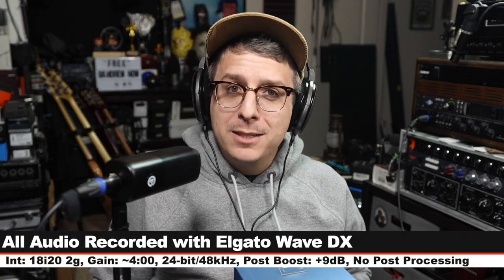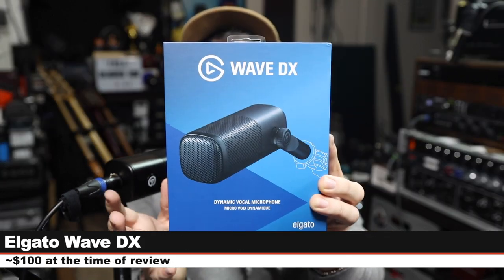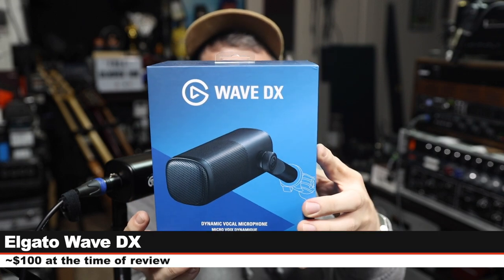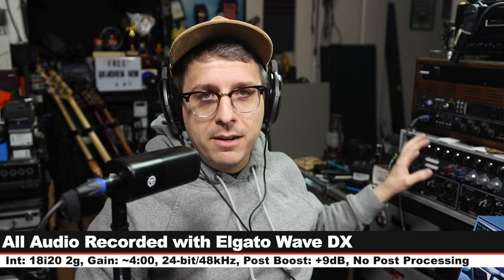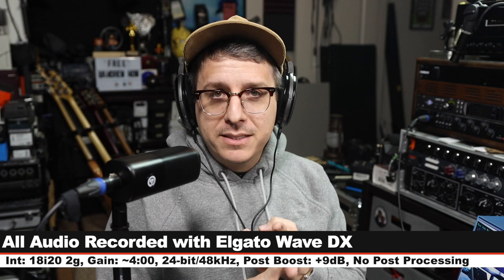Greetings earthlings and welcome back to Podcastage. Today I'm back with a review of the brand new microphone from Elgato — the Wave DX. If you are interested in this microphone it will cost you around $100. As always, affiliate links are in the description below. In the interest of full disclosure, Corsair sent me this microphone free of charge for the sake of making this review. For this review I am running the microphone directly into the Focusrite 18i20 2nd gen, recording 24-bit 48 kilohertz.